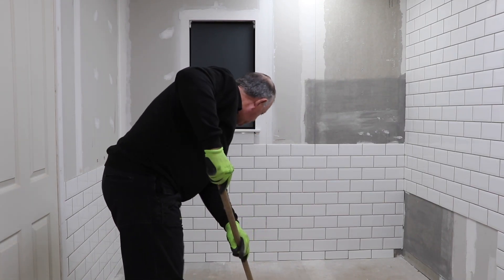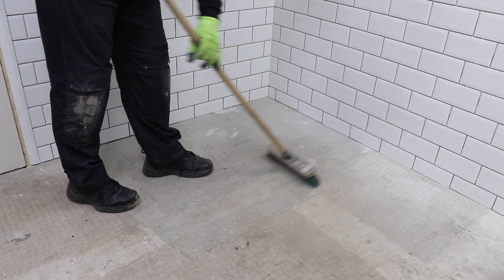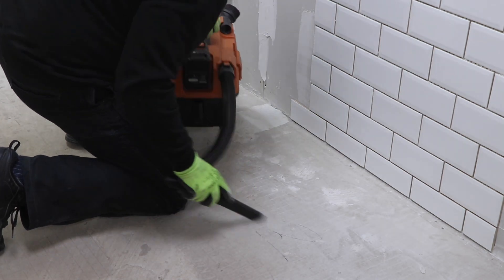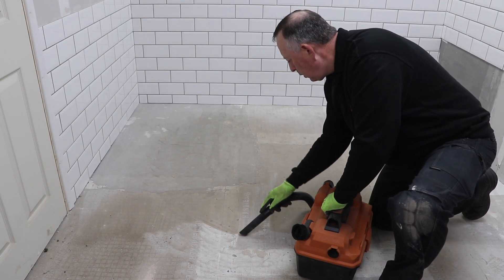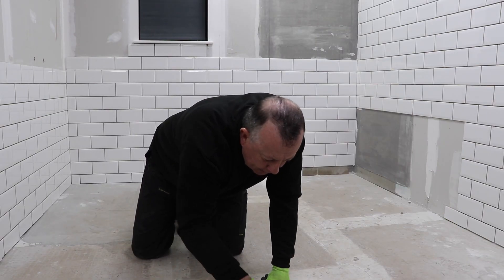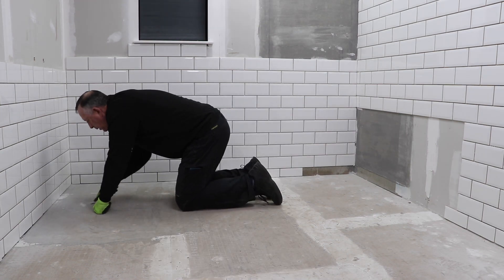Before I lay any tiles the first thing I need to do is give the floor a really really good clean. Before laying any adhesive it's important to remove any dust that's gathered on the floor from work you've been carrying out in the room, so the adhesive has got a chance to bond to the floor properly. Also remove any splatters of adhesive or grout that may have dropped from your wall tiling that's now hardened on the floor and could become a high point that stops the tiles sitting nice and level on the adhesive.